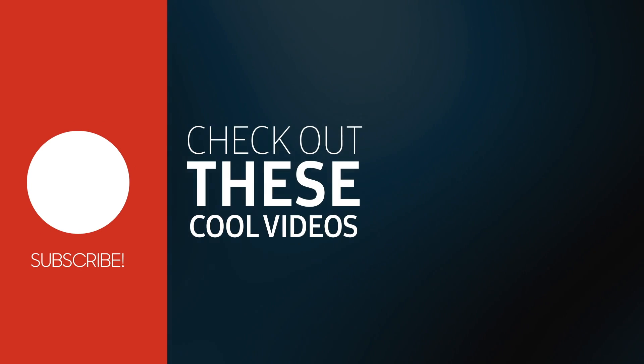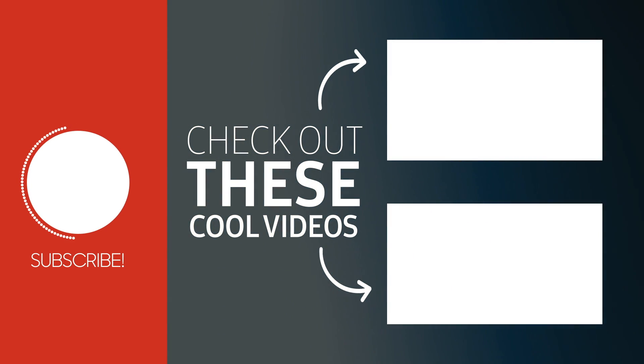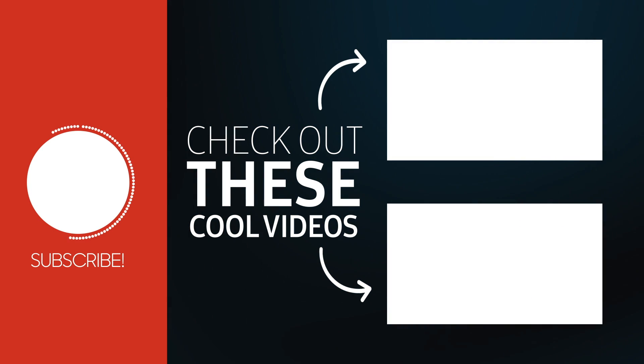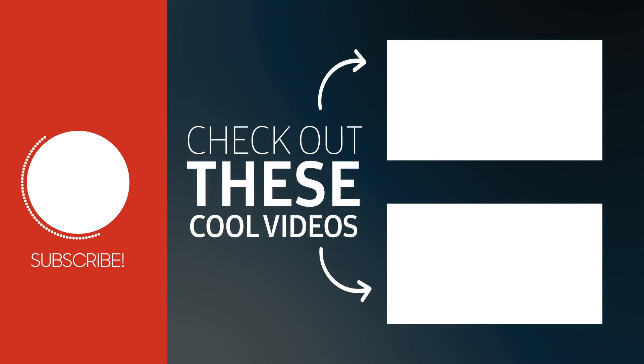Thanks for watching. Make sure to drop a comment down below and give the video a thumbs up. Here are some other videos that I think you'll really like. Make sure to subscribe to the channel so you don't miss any future videos. I'm also on Facebook and Twitter. See you at the next one.